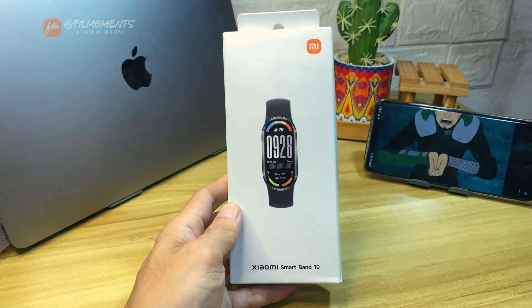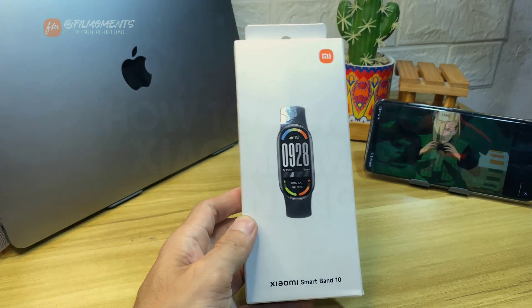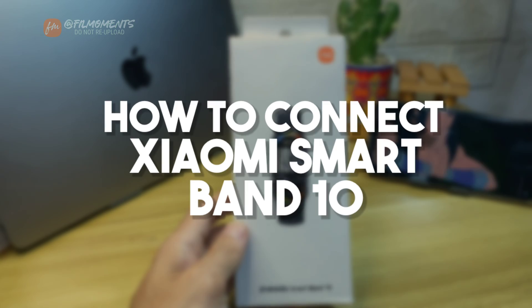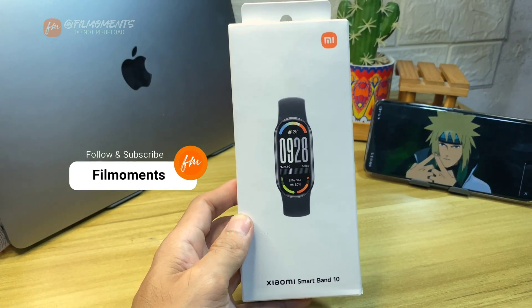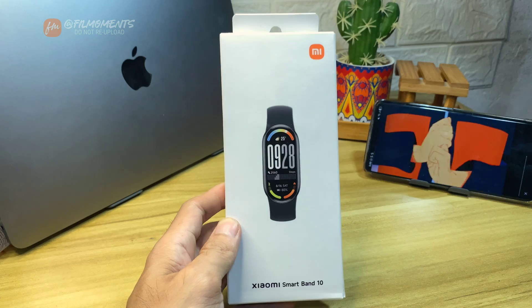What's up everyone, Philmoment here. In this video, I'll show you how to connect your Xiaomi Smart Band 10 to your smartphone. If you are new to this channel, please subscribe or click the follow button to be updated with our latest upload.